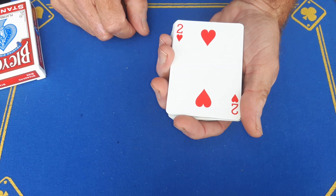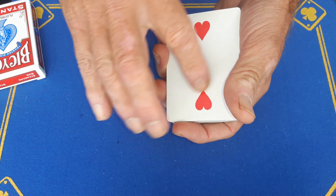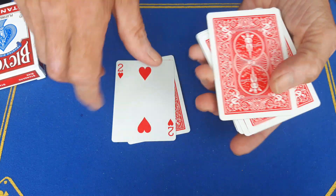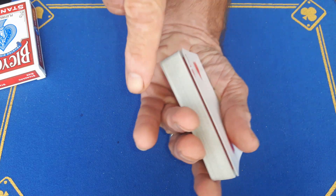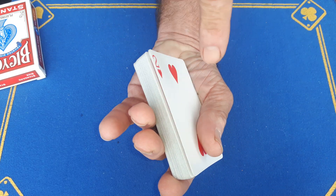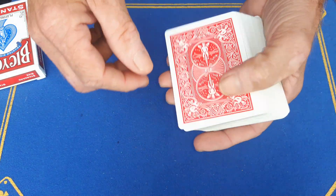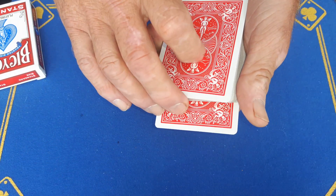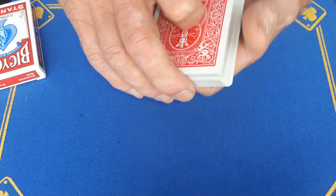The spectator now has a free choice of any card. You're going to get them to sign this card — very important so they know it's the same card when they see it again. You're just going to do a double lift, because you've got this thick card here making the double lift easy. You don't even need to think about it — you will always get it. You'll run up against that hard card and pick these two up as one. Turn it over and put what they think is their signed card somewhere in the pack. They can see it going in; you can even get them to push it in.